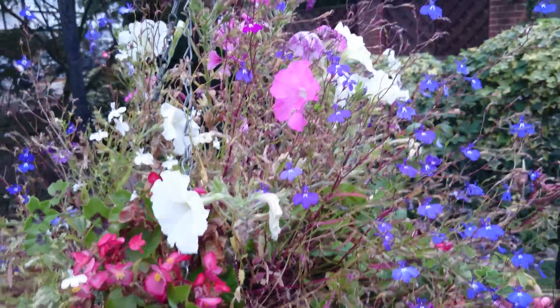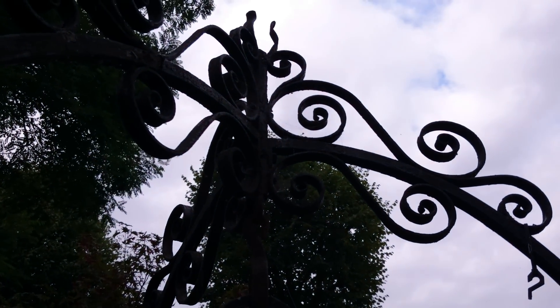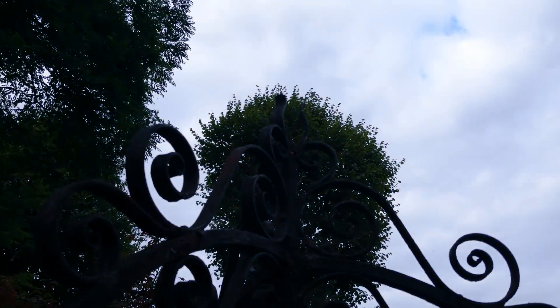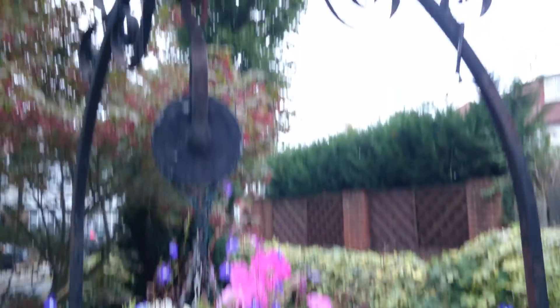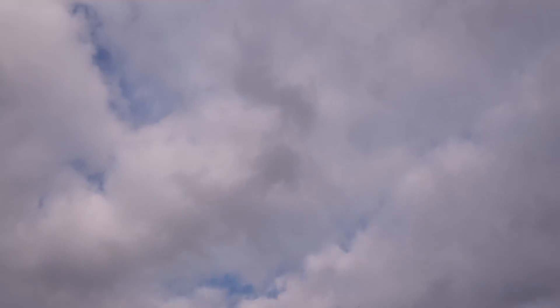What we can do now is test out exposure. So just pointing right up to the sky — we've got a silhouette right there. And we can move it down. You can see the colors take a little bit of time to shift back. And slowly down. And one more time — giving you just sky. And back.